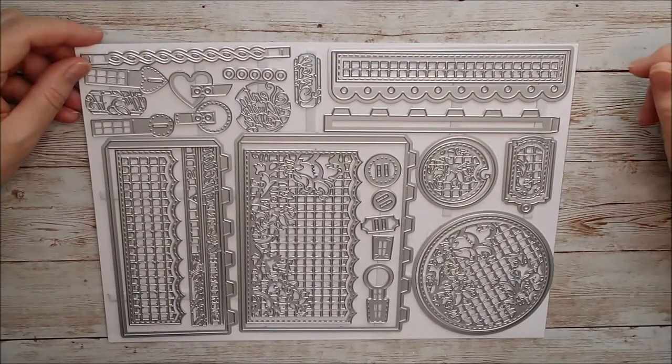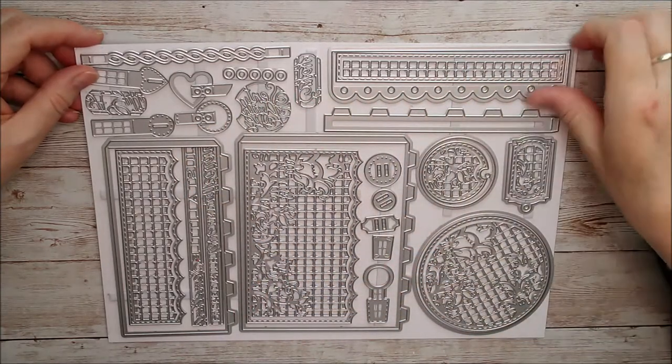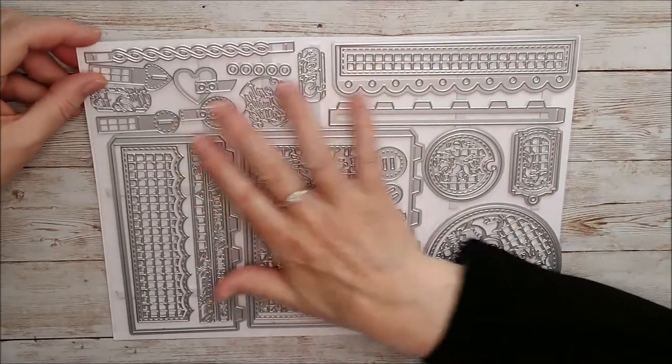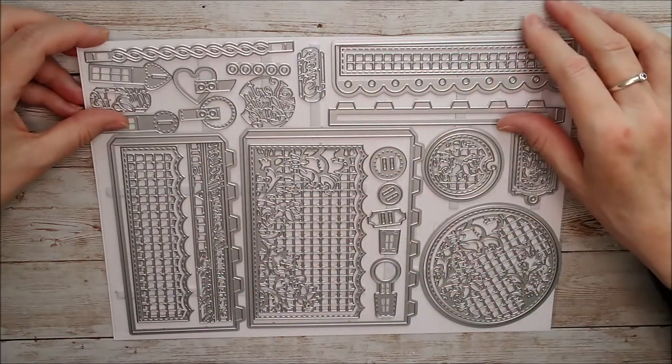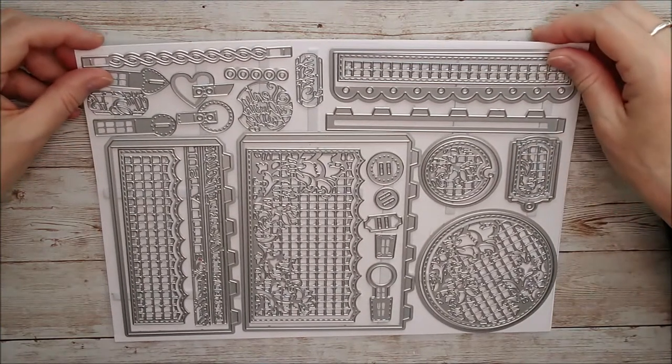Hello and welcome. This is Ruth and today I have the Elegant Ascot Showcase Dice set from Tonic Studios to share with you. It's this large die set, A4 in size, and it comes in a plastic wallet. There are 35 different dies in the set.